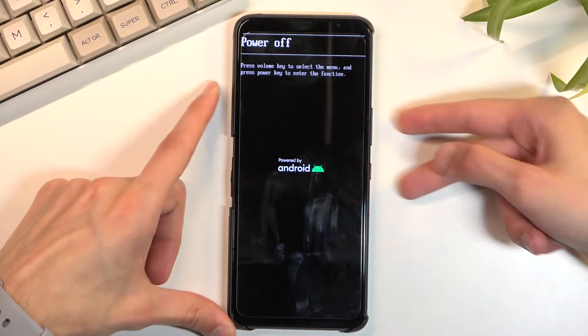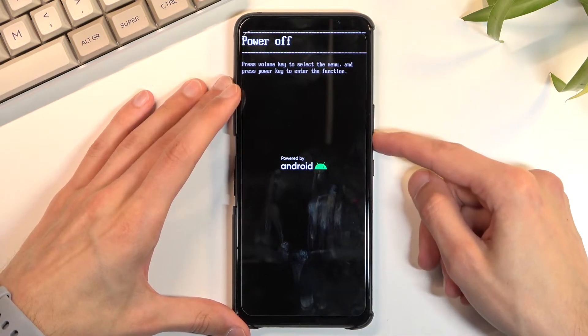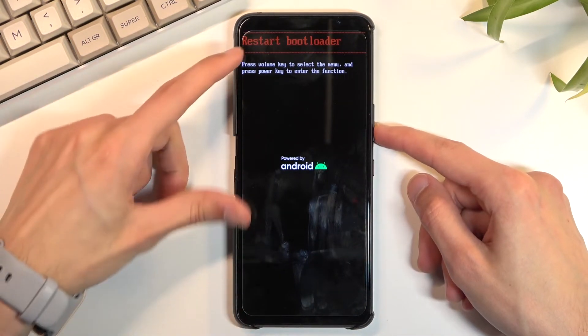same time and there we go. As you can see, we are now in the boot mode. In this mode you will need to use the volume keys to navigate through the options that will be displayed right here.